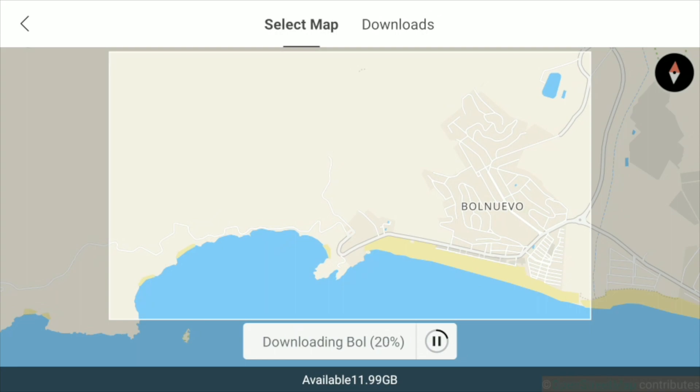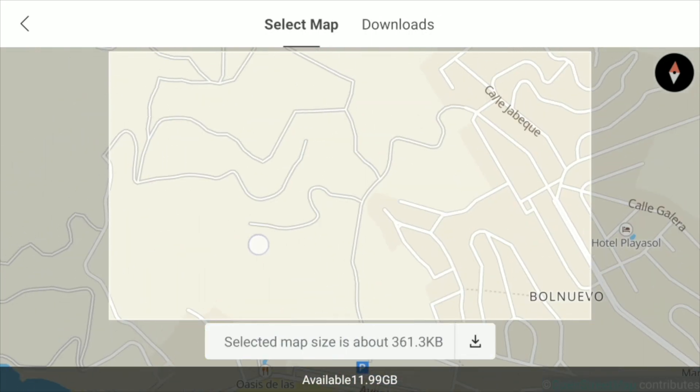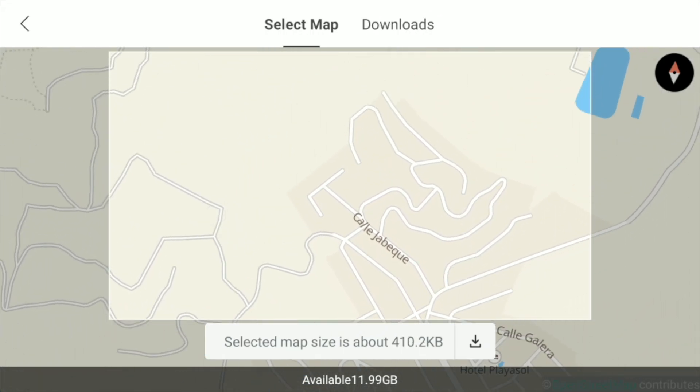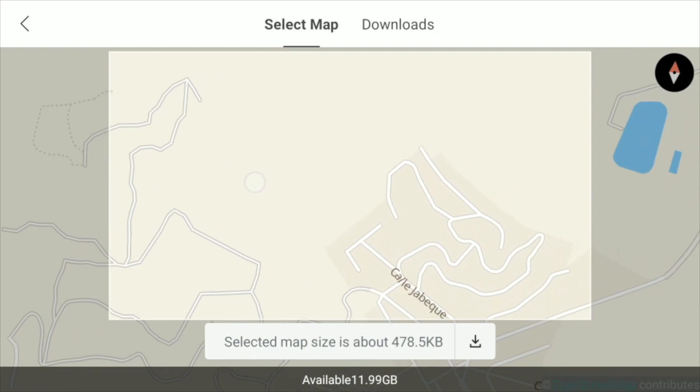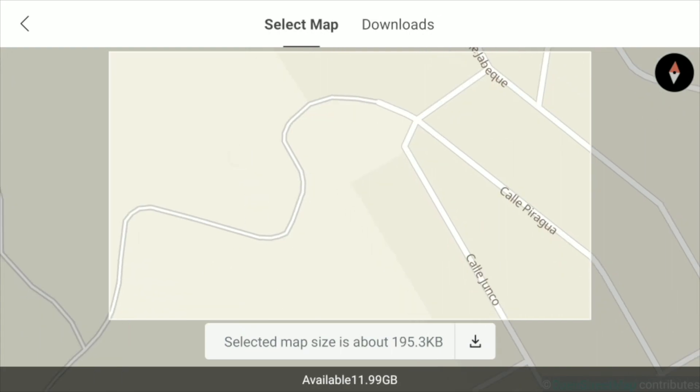The other thing is it will only save maps in 2D — it will not save in satellite view at all. At the present moment, maybe later on there'll be another update where you can do it in satellite, but for now it's just going to be in this standard map format. You could make that area bigger as well, especially if you're doing estate agent work or some sort of survey — you can make it much bigger because you've got all the roads there.